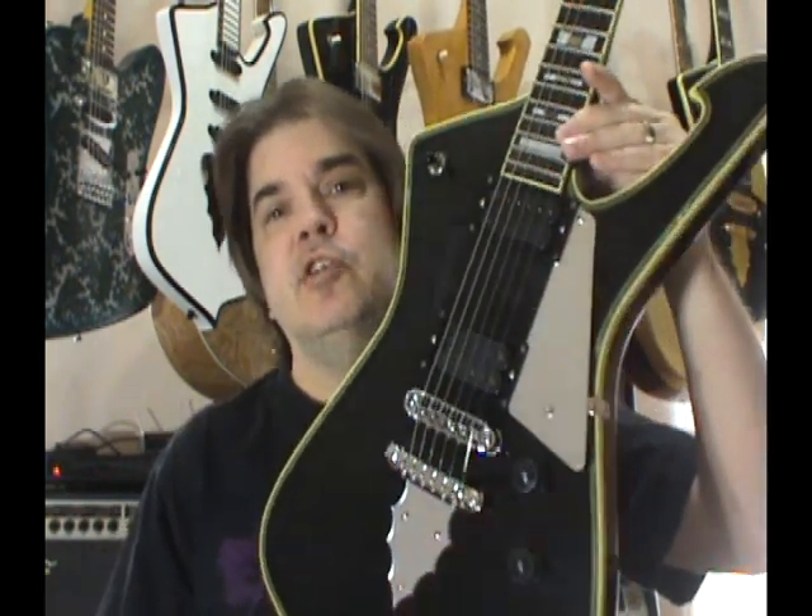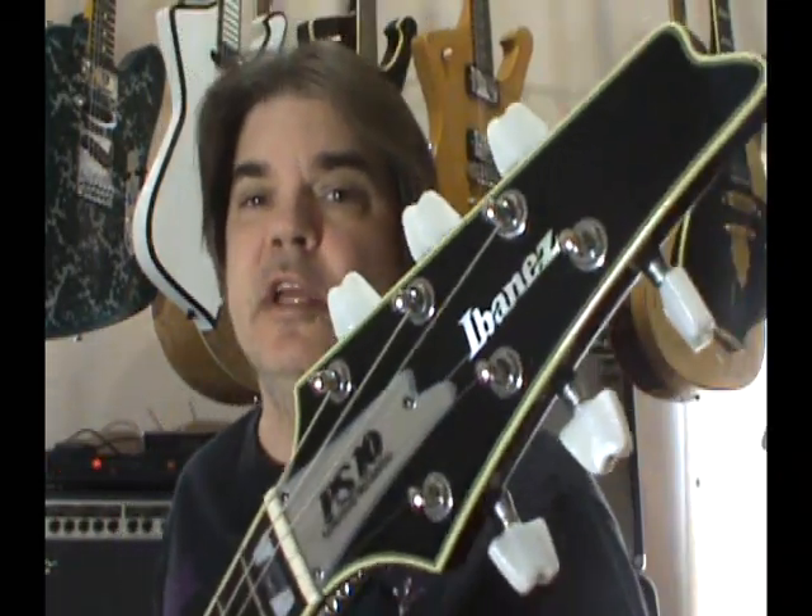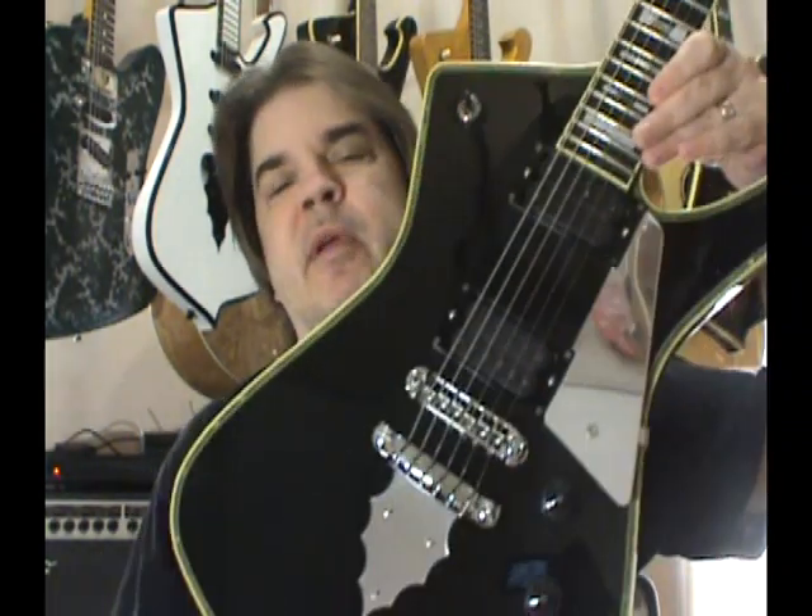What I'm showing you today is the 1992-93. This is only known — no matter what it says in the catalogs — as the IC1000BK. BK for being black. They made 511 total and 200 were shipped to the United States.